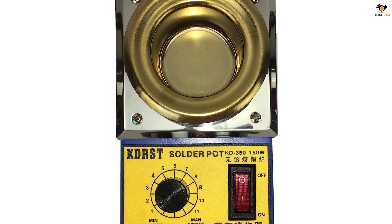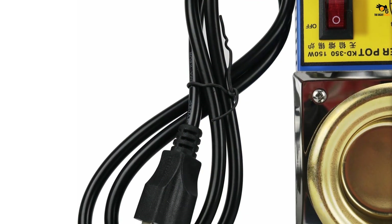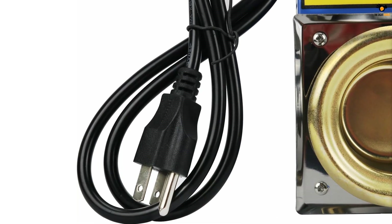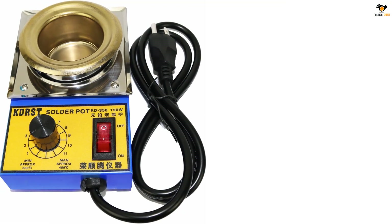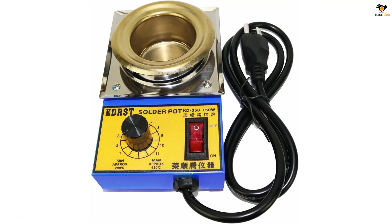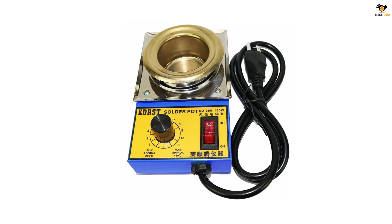Unfortunately, it is not a high-performance option especially for its given price tag, as it only has a power rating of up to 150 watts. Similarly, this solder pot has a pot solder capacity of up to 500 grams. Fortunately, you do get a pretty amazing temperature limit of up to 480 degrees Celsius, which is much higher than others. This is also a 50-millimeter slot diameter solder pot.